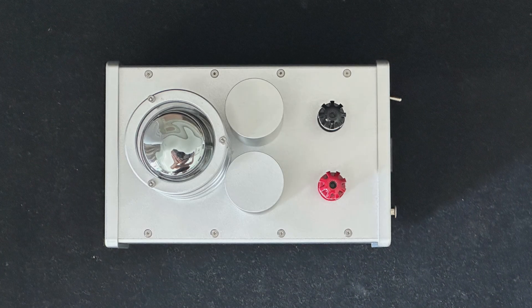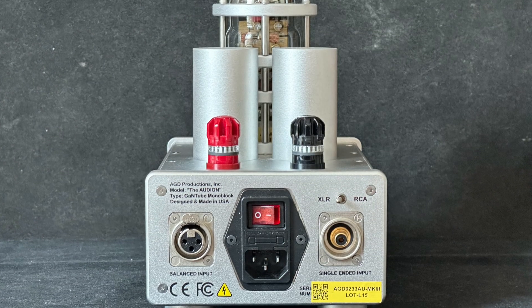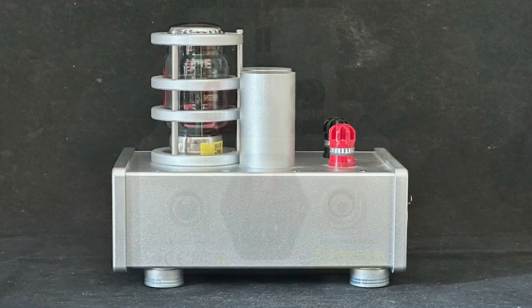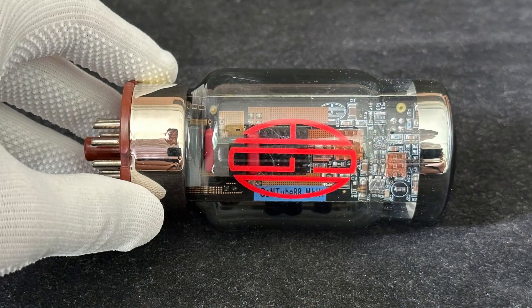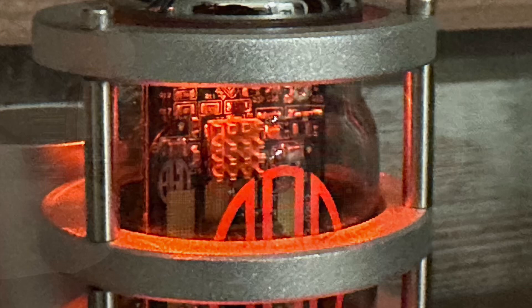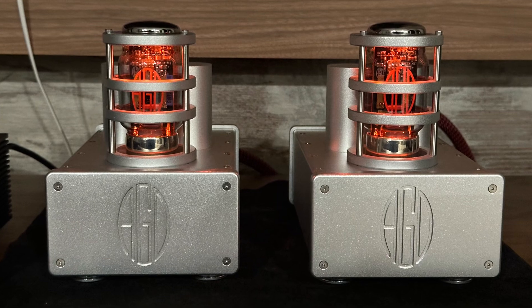I've had other Class D amplifiers before, from the Bel Canto 600A to the more recent NAD M33 with Purifi modules. Like those Class D amplifiers, the AGD sounds powerful and has great control of the bass. But unlike the others, the AGD does not sound fatiguing or harsh, and is definitely the most natural sounding of the lot. It still provides great amounts of detail in a realistic way, while providing excellent imaging.